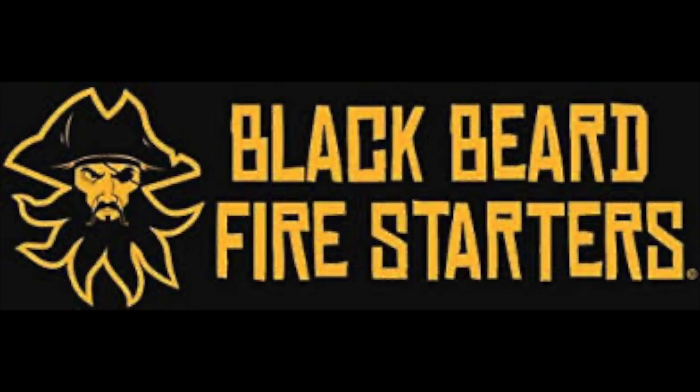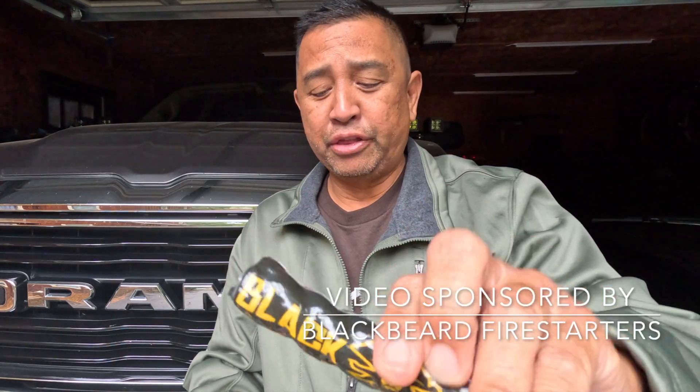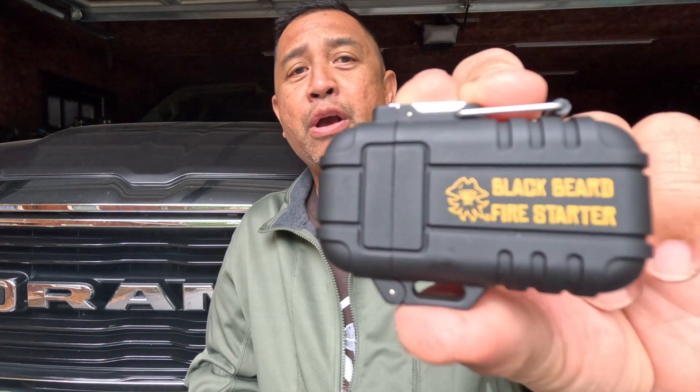Good morning YouTubers, and thank you for joining us on the Semper Gumby channel. This morning we are in the garage because it's raining and there's a chill in the air — a wet, fall kind of day. We're going to go do a video out in the rain and showcase a product that is perfect if it gets wet. We want to thank Black Beard Fire Starters, the sponsor of today's video, for sending us some product to test and show to all you folks.